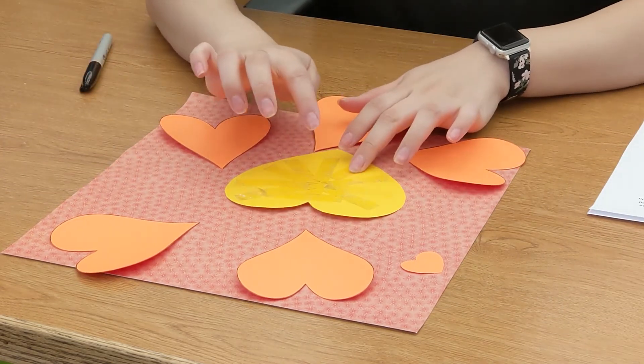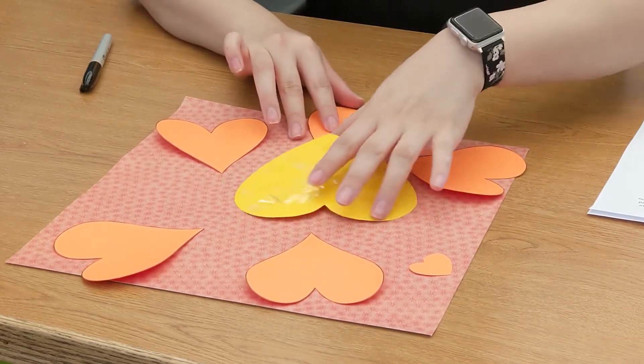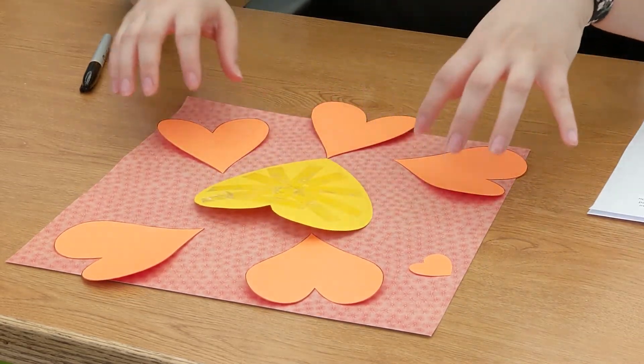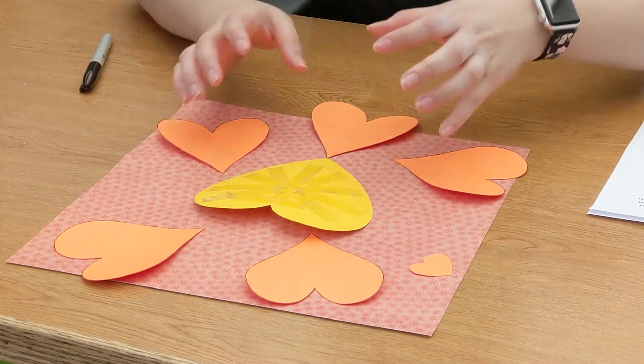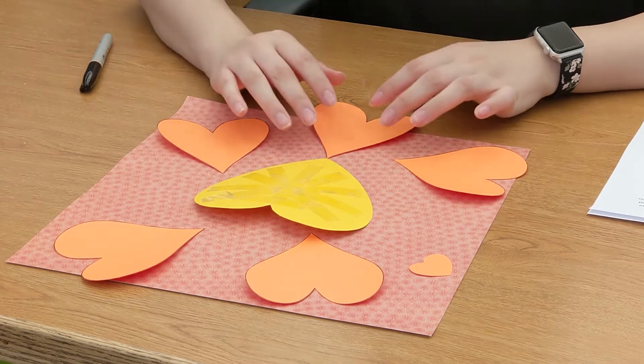I already have my piece ready to go in tape. What I would recommend doing is just positioning your hearts around your lion head, that way you kind of know the position that you want to glue them or tape them down to.